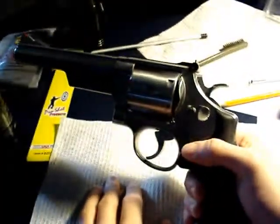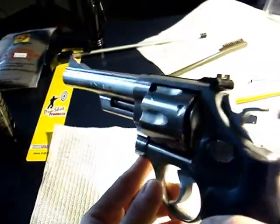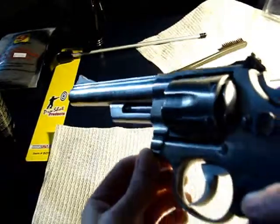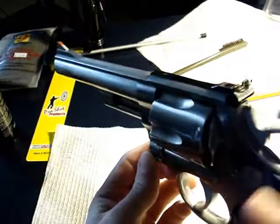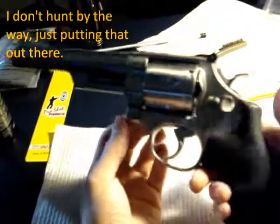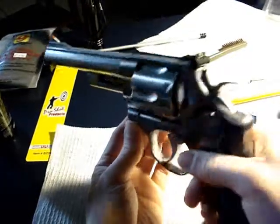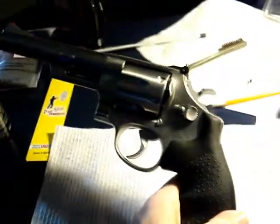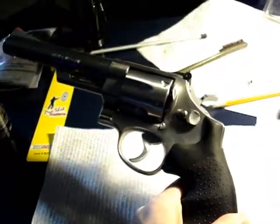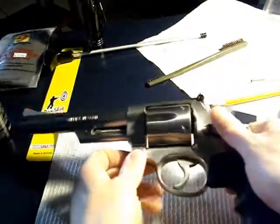I put .44 Specials in the first time I shot it just to get a feel before I experienced the intense recoil. .44 Magnum - there's bigger stuff out there, but it'll take down anything living you want to take down. .44 Special is nothing to mess with either. Right now I carry an automatic .40 caliber Smith & Wesson.